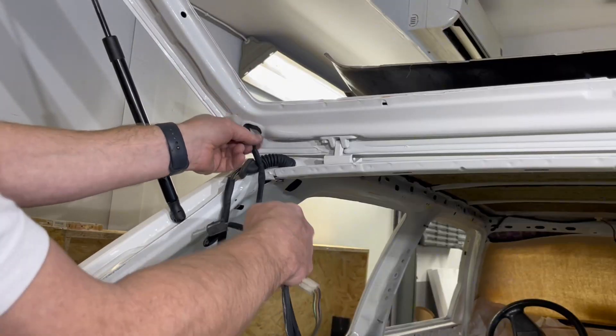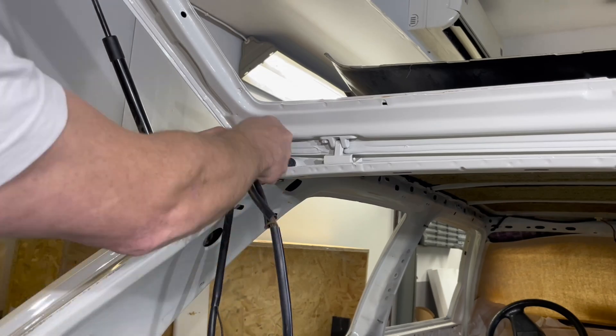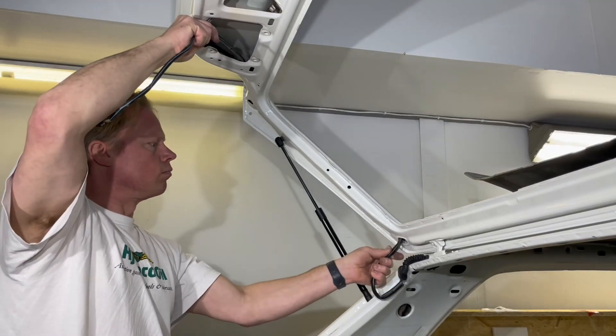Now it's time for the wiring loom that will connect the wiper and the heating to the rear window.